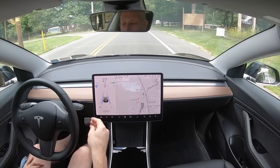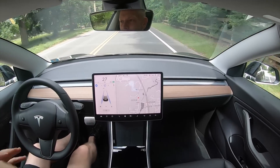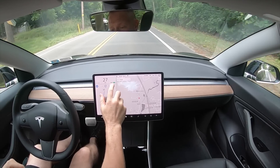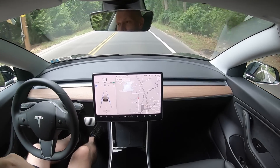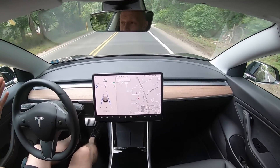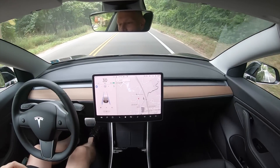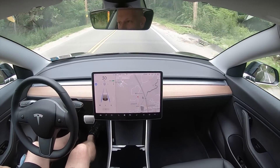We have autopilot engaged. Let's say we're going under the speed limit — being a good citizen — but everybody behind you is getting frustrated and you want to do at least the speed limit. Just tap the speed limit sign and it'll bring your speed up to 30. It'll also work if you're going faster, but on side roads you can't go faster than the speed limit. On the highway you can, and then you just tap the speed limit sign and it'll bring you back down to the speed limit.